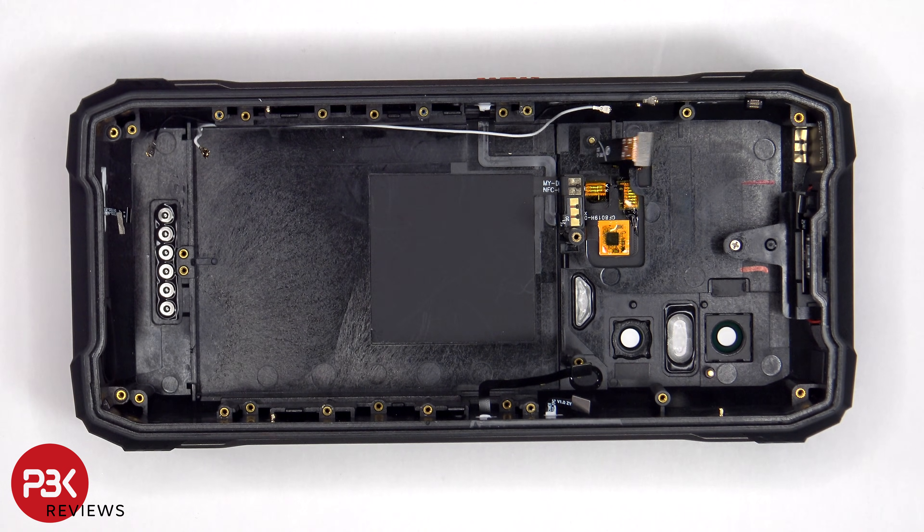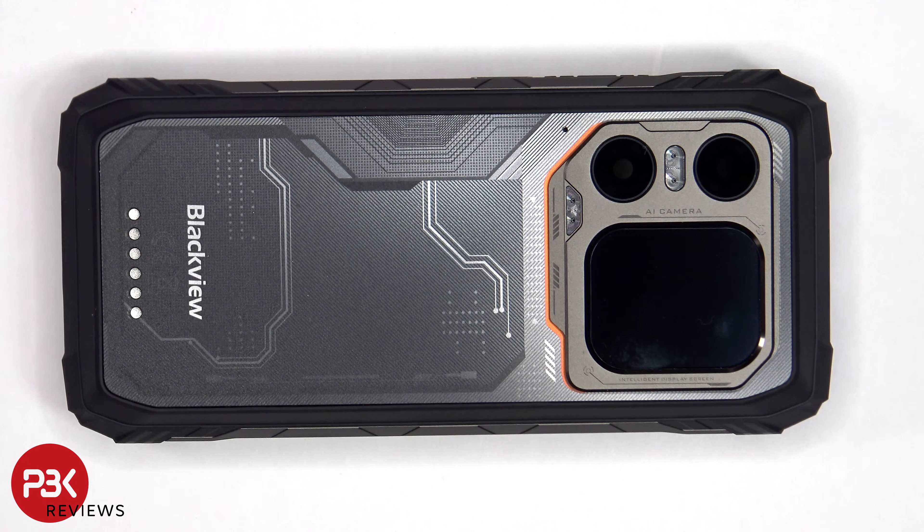This flex cable is for the screen on the back. The camera lens covers on the back, the camera and screen bezel, as well as the back screen are held down with some adhesive, and the same goes for this back plastic plate. So if you need to replace the camera lens covers, you could just apply some heat and pry those off.